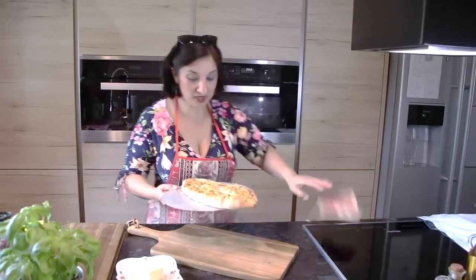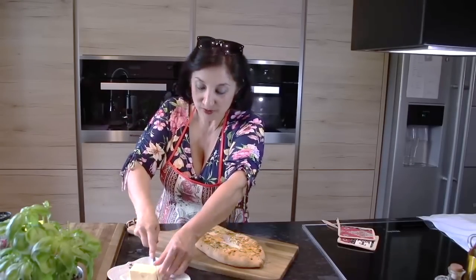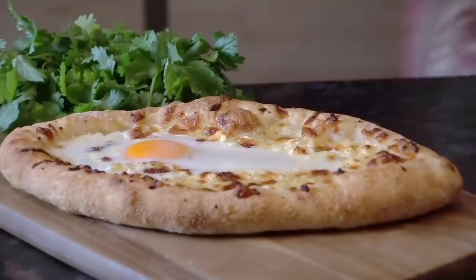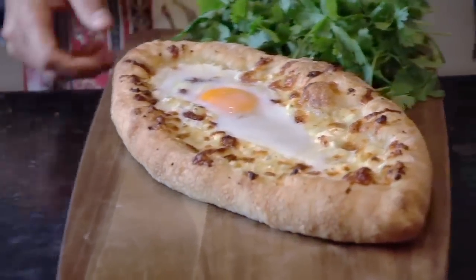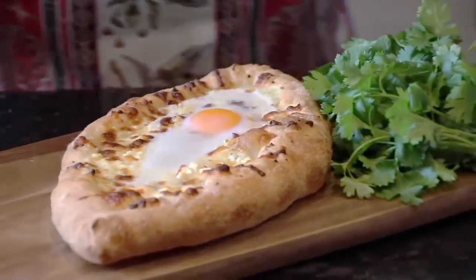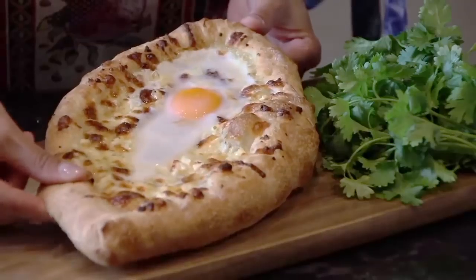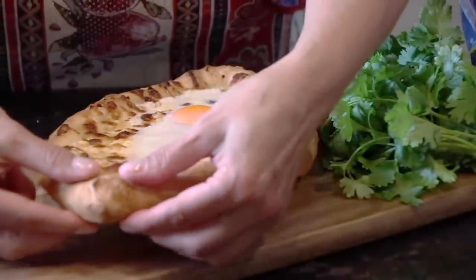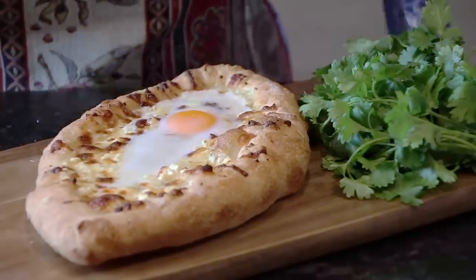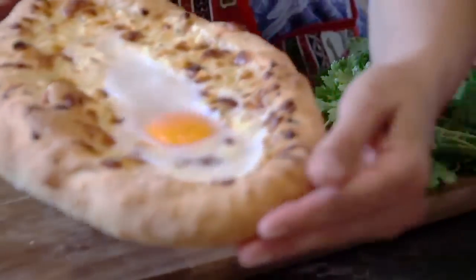Какая прелесть! Первым делом режем кусочек масла и вот так хорошенько обмазываем. Вы только посмотрите на эту красоту — у меня как раз муж пришёл голодный. Какая пицца стоит этого? Никакая! А послушайте хруст — вы слышите, какой хруст? Какой он красивый, какой замечательный получился.